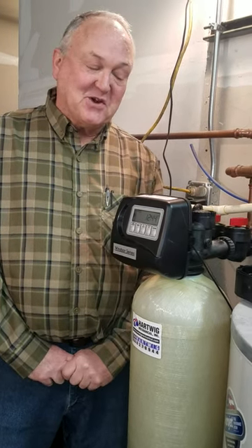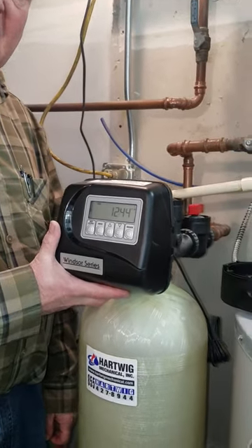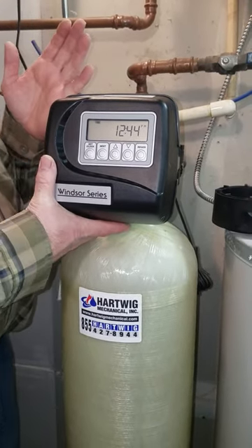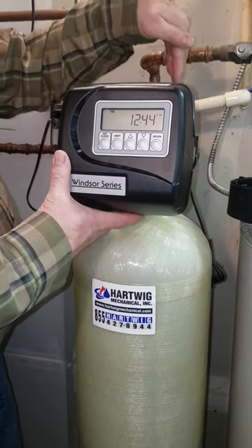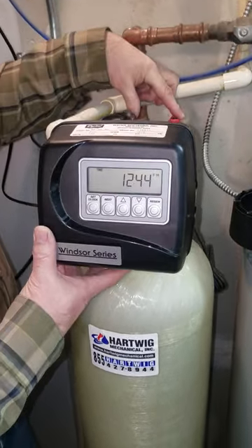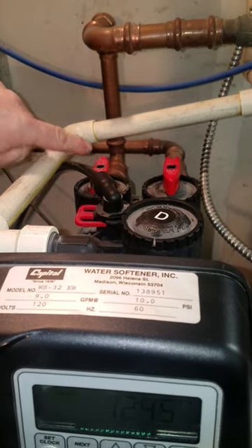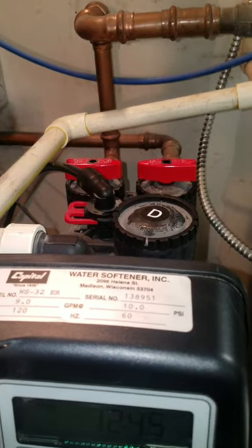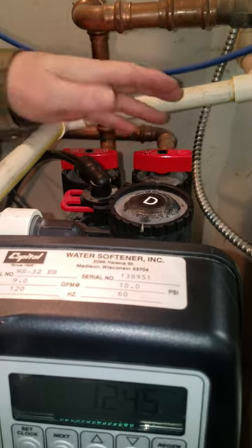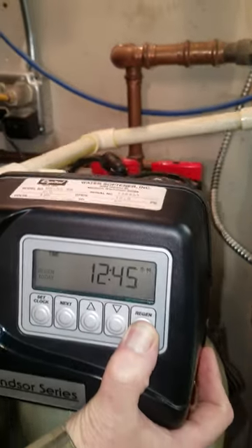This is called a Clack Corporation WS1 control valve. This control valve goes up to one inch in size and can flow up to 18 gallons a minute. Water comes in on the right and out on the left as product or soft water. It has a bypass with two red handles - when in service position they point in and out, or point them towards each other to stop water to this device. We'll leave them in bypass and depressurize the unit.